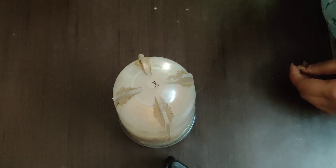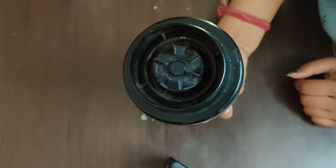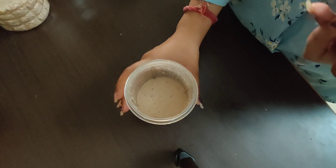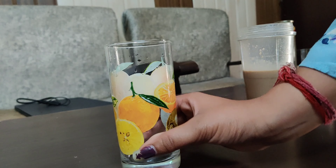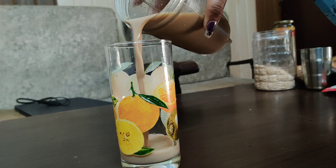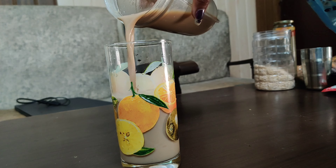First of all, we will take 1 tablespoon of oats, and we will add a little coffee. Then we will take low-fat milk and half a banana — that's it. Now we will blend it. It is all ready. Let's check it out — it is done. Let's pour it in a glass and enjoy our meal.